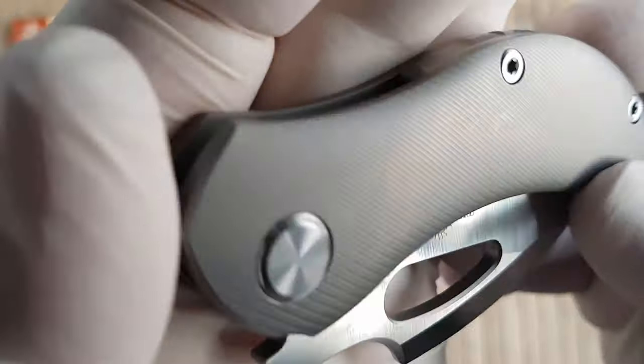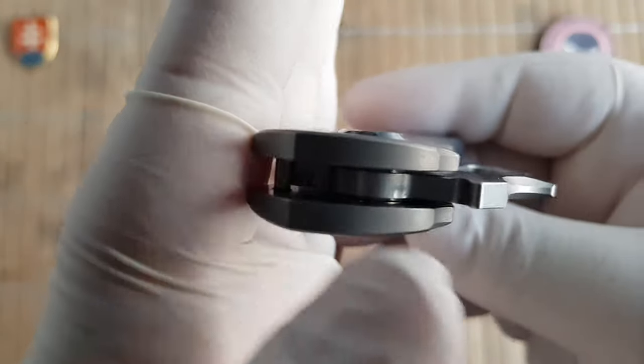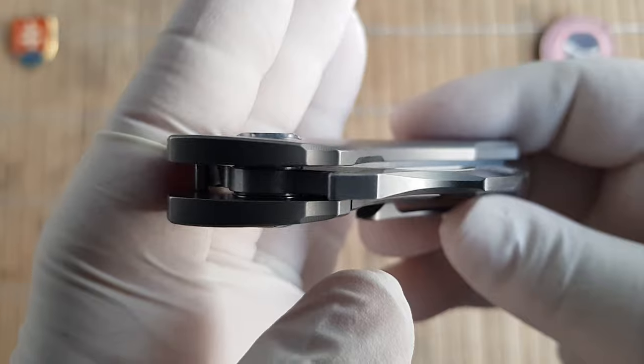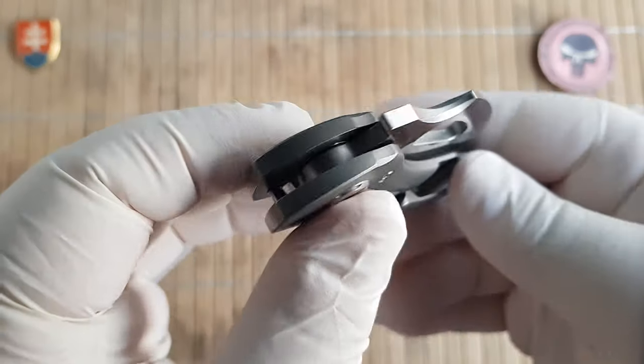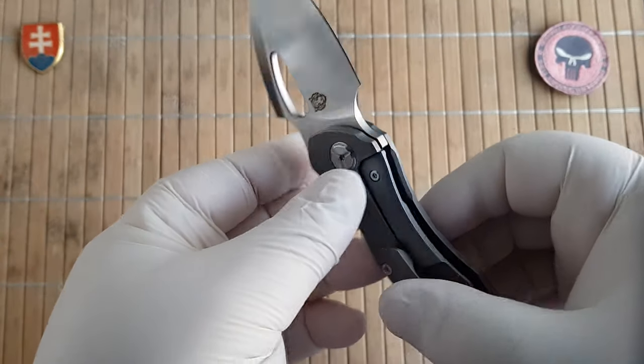The handle is textured and contoured — it is a 3D milled titanium. The pivot assembly uses caged ball bearings to be completely smooth.